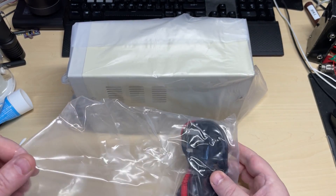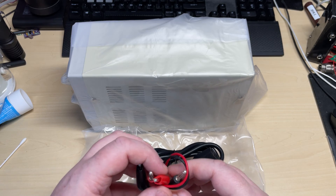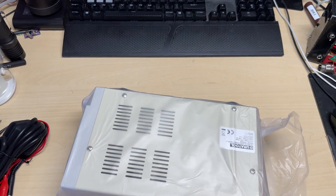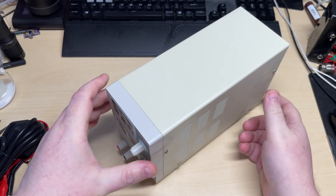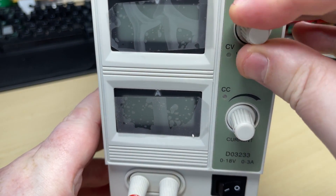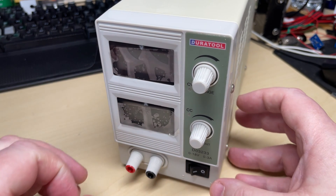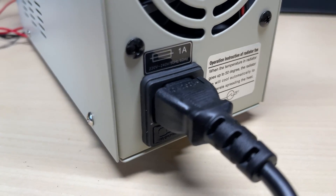Nicely well-packed. Now this one is not one of these cheap Chinese switch-mode supplies — I didn't want one of those. This is actually linear, so it should have a transformer. We've got some very thin cables, but never mind — we've got the AC cable to plug in the back. By the weight of it, it does feel like it's got a transformer in it. So first look, it's quite small but it's okay. Basic as you would expect — voltage control, current limiting, power on and off, the usual binding posts with banana plug sockets on the front. We've got constant voltage and constant current mode. Here's the rear: it's got a fan, the IEC socket, and a fuse.